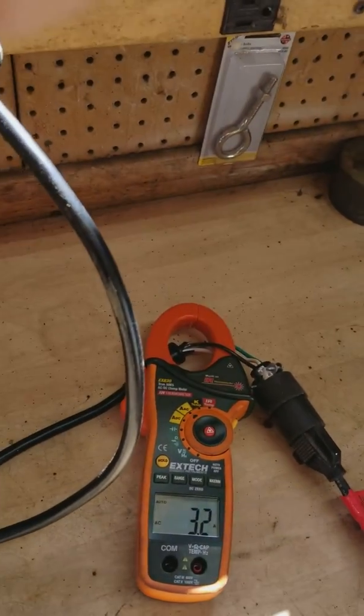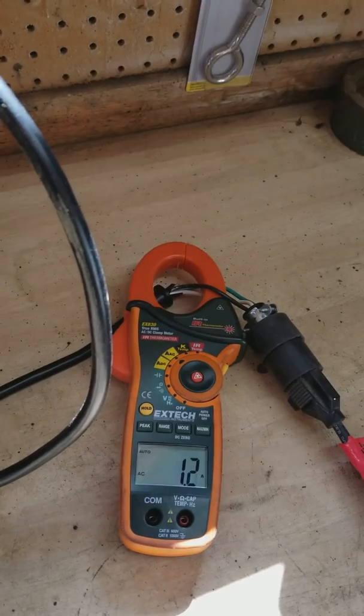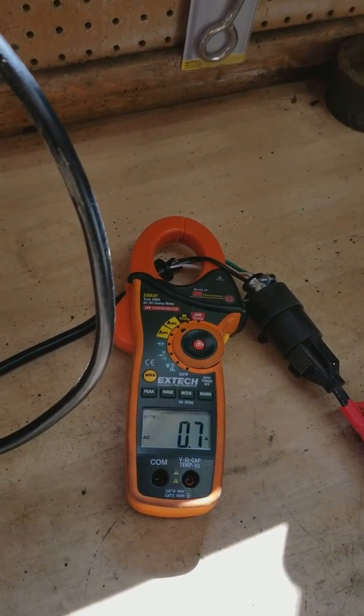This proves that the amount of air going through a vacuum cleaner does determine how many amps it will draw. That's our lesson.